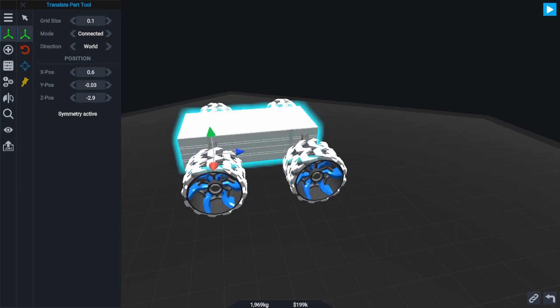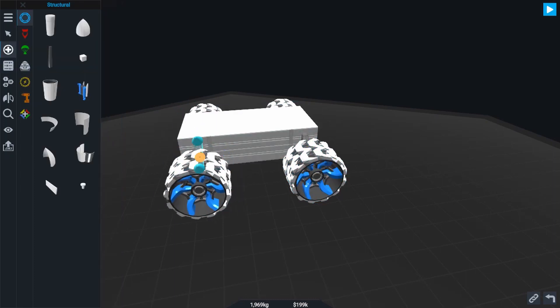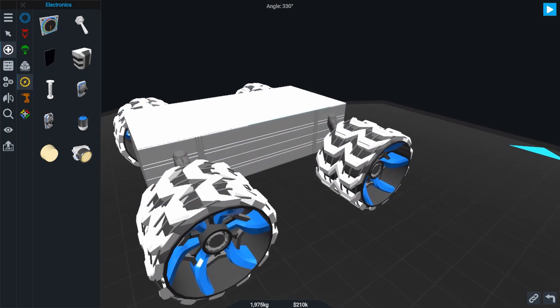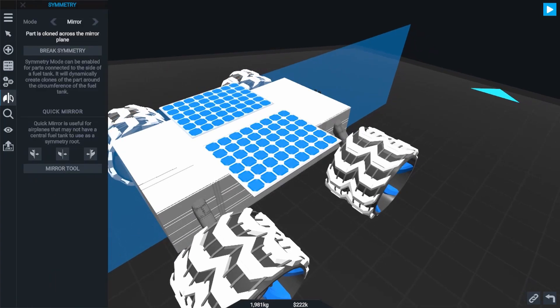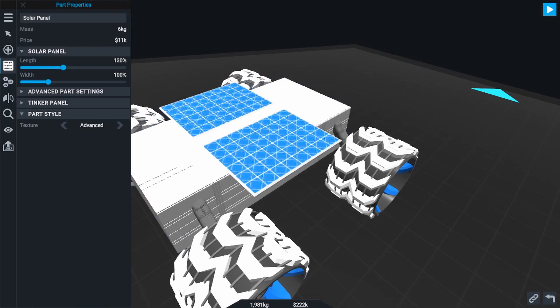Our drivetrain is now finished and the next thing we want is solar panels. There are about a million different ways to attach solar panels and there's probably no true right way. So I'm going to do something very simple: add a single standard solar panel to the top of the rover, push it off to the right side, then use mirror symmetry so it sits on both sides. That's really all the solar panel our rover is going to need.